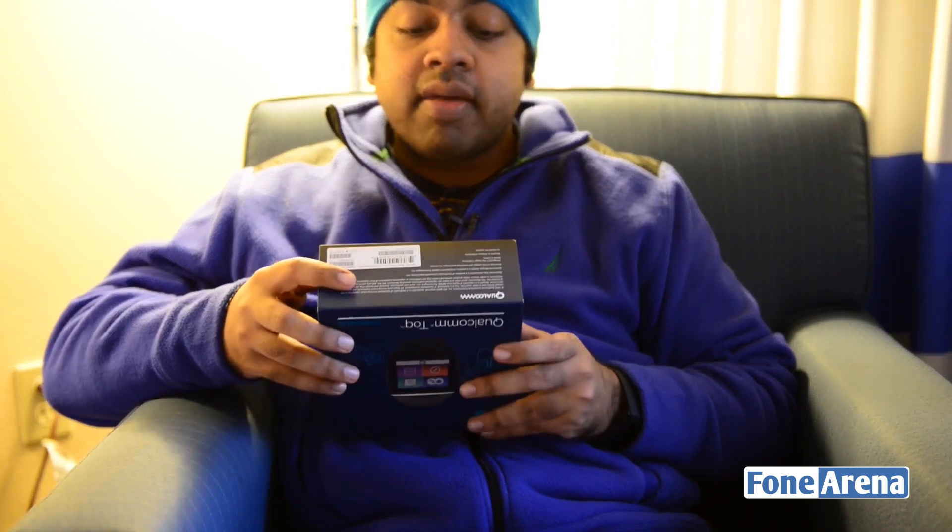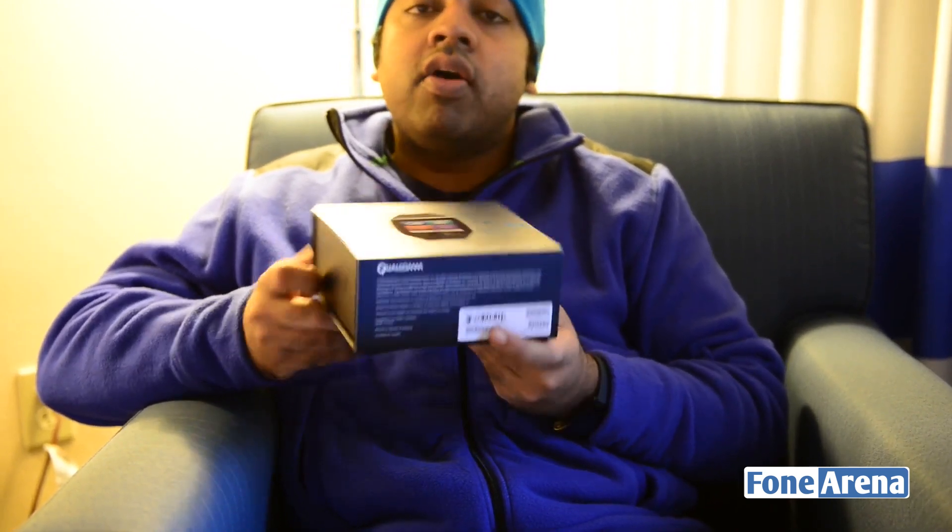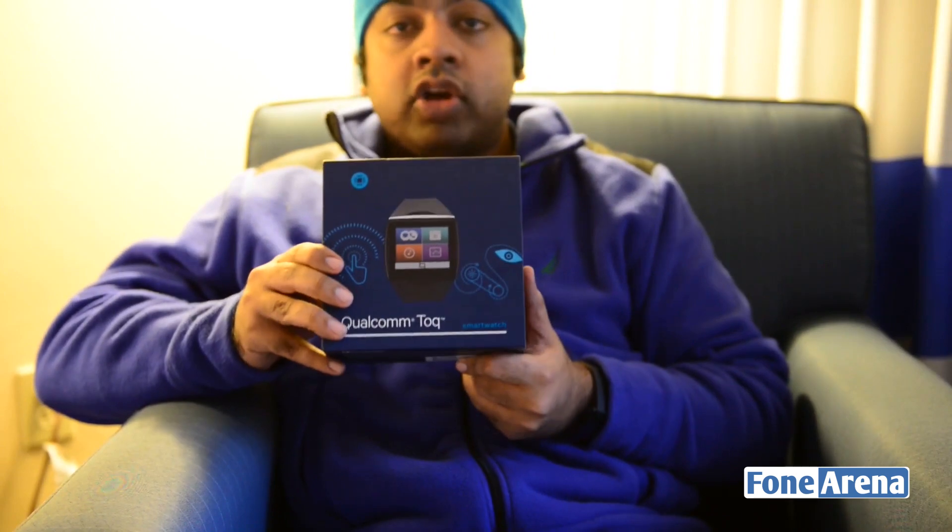There's a sticker on the back - this is the black edition. It comes with wireless charging functionality as well, which is pretty handy. Let's go ahead and take a look at what's inside the Qualcomm Toq smartwatch.